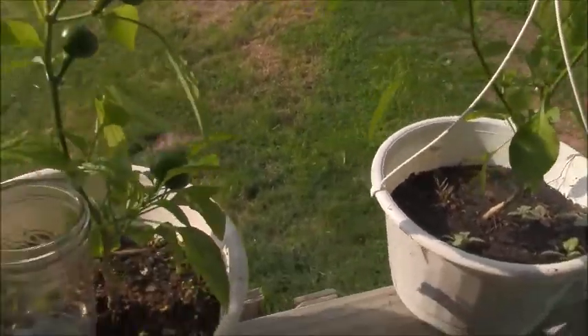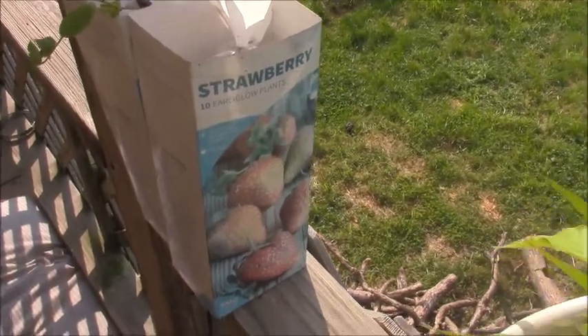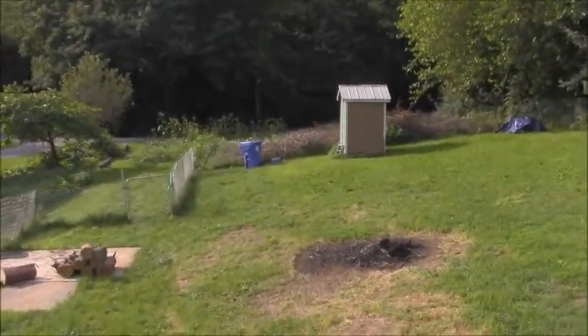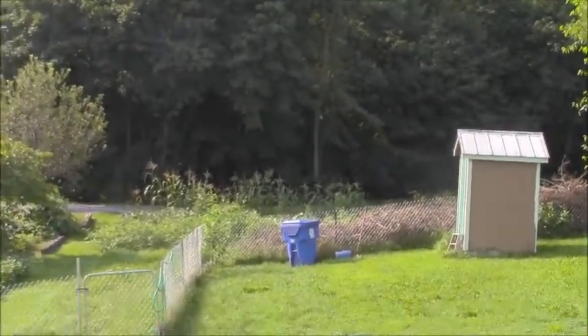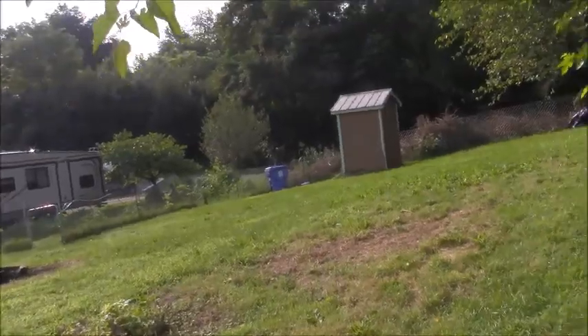Over here we haven't planted these yet — some strawberries and some blueberries. Let's go down to the garden, which is right next to the outhouse — and yes, it is a usable outhouse. The garden's right down there, so I'll see you guys down there.